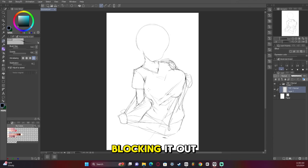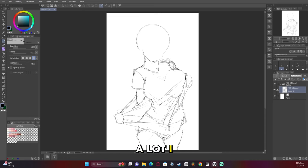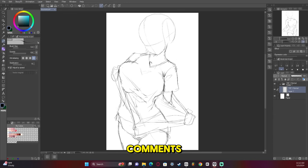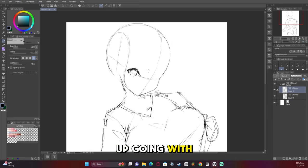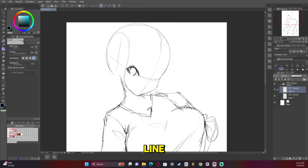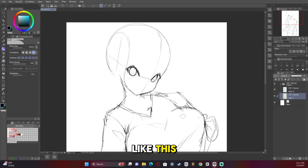Blocking it out was pretty straightforward. I didn't redo a lot — I feel I did a good job with the reference. I'll leave a link to the reference in the comments. All of it was just getting the structure down. I ended up going with wider eyes than Fauna usually has and I ended up changing that later down the line, but for now in the sketch I just kind of have it like this.